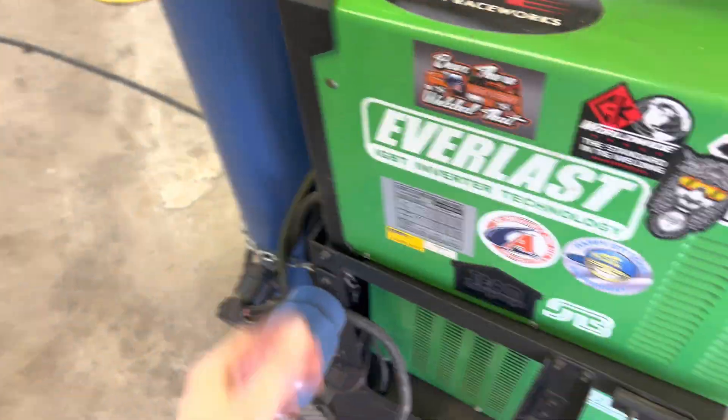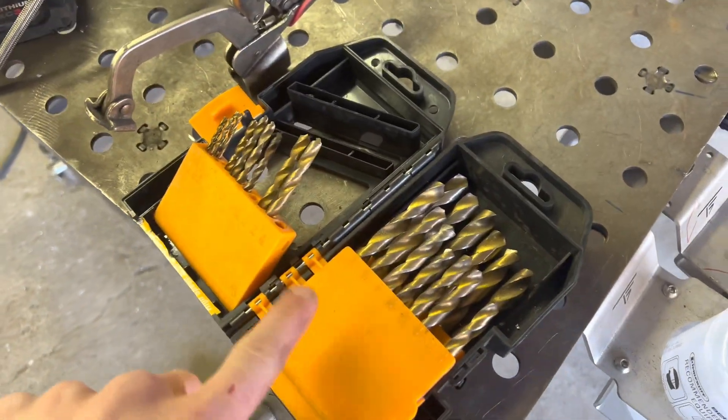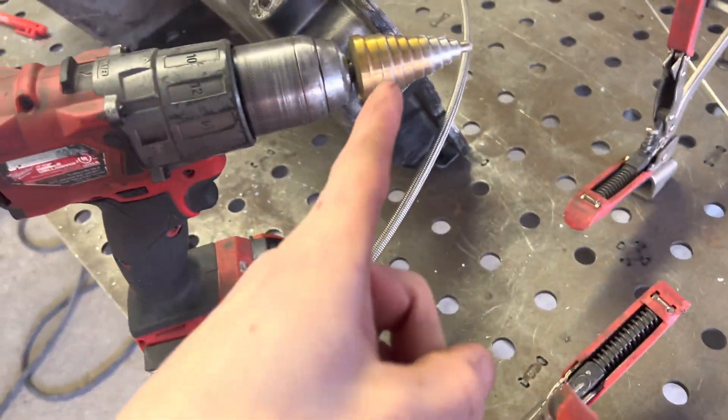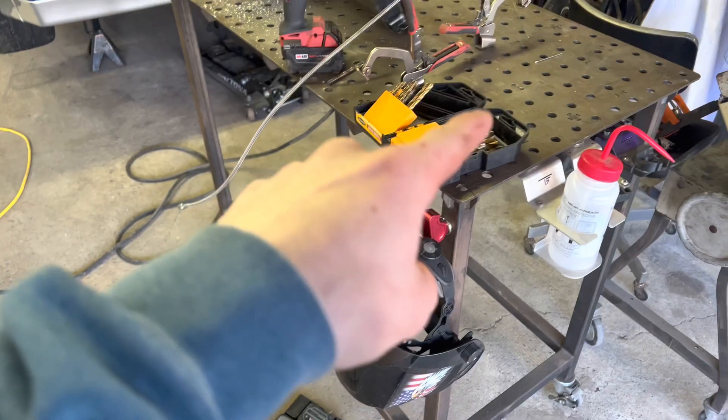So let's just get this going, get the welder on. I forgot to mention — I just use a small drill bit, like here, and then just use a step bit to get it to where you need it. Super simple. Harbor Freight stuff, cheap.